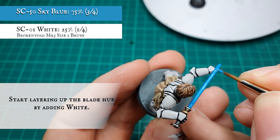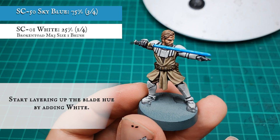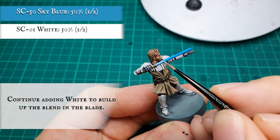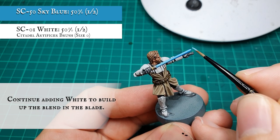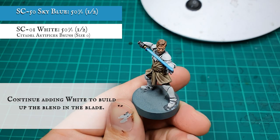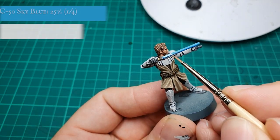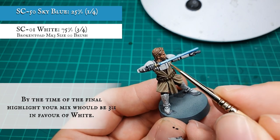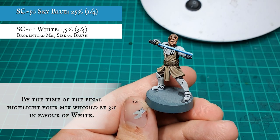Layering up now by continuing to add white in small increments. By the time we get to the final layer stage, your mix should contain no more than 50% white to the Sky Blue. By the time we reach the final highlight, your mix should contain no more than three parts white to one part Sky Blue. We're not going to be highlighting up to a pure white as we feel this would desaturate and overblow the tones of the blue we've used to create the blade thus far.